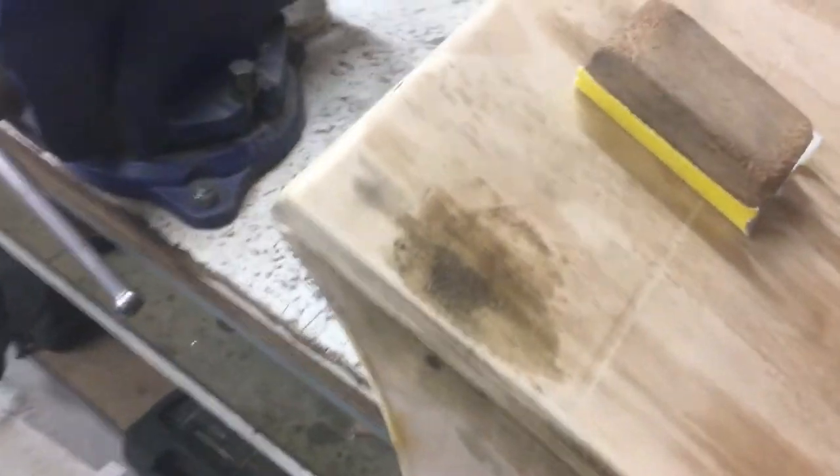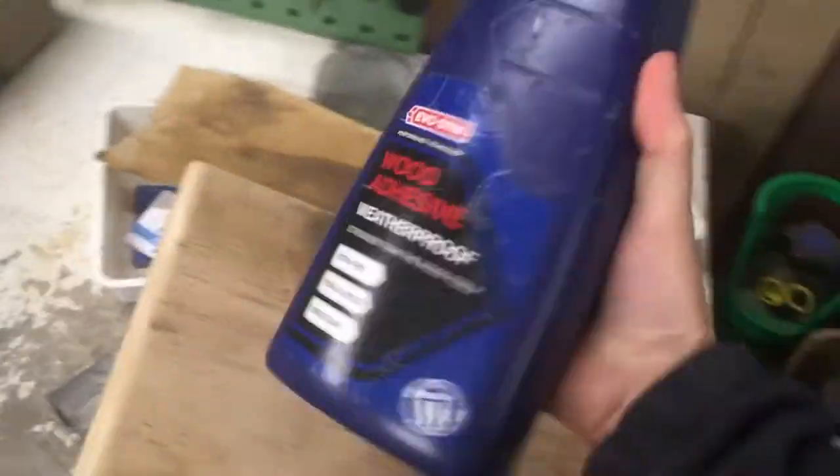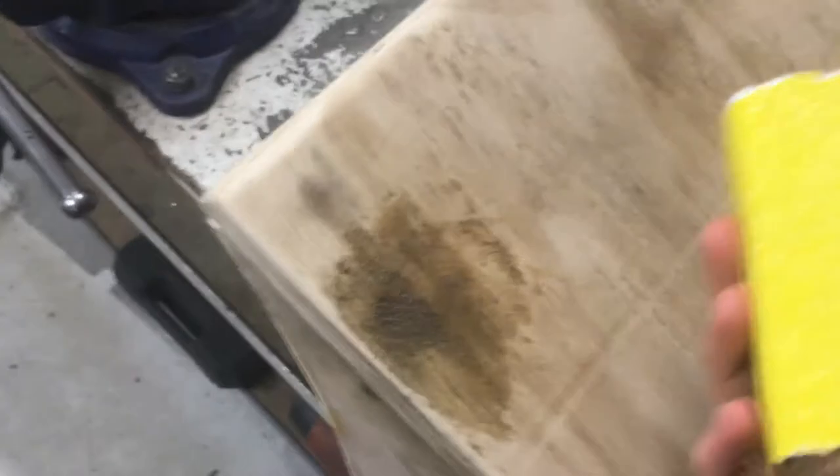I've put more filler in the holes from the screws and in the gaps and that's now ready to be sanded. The filler is just a mixture of sawdust — which I put through a sieve-like material to find finer parts of it — and wood adhesive, which is just another version of PVA. It's quite rough at the moment but that will sand down quite nicely until I have a good finish.